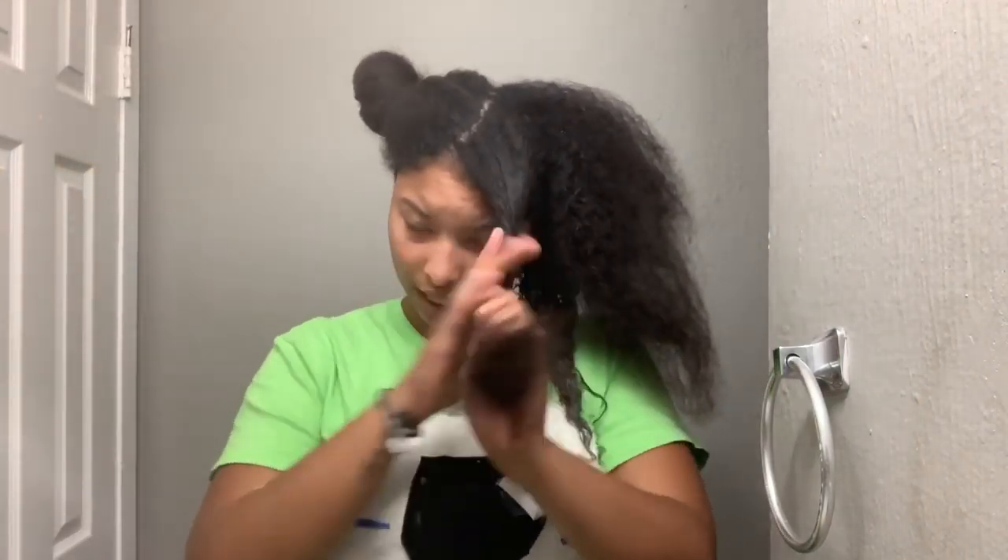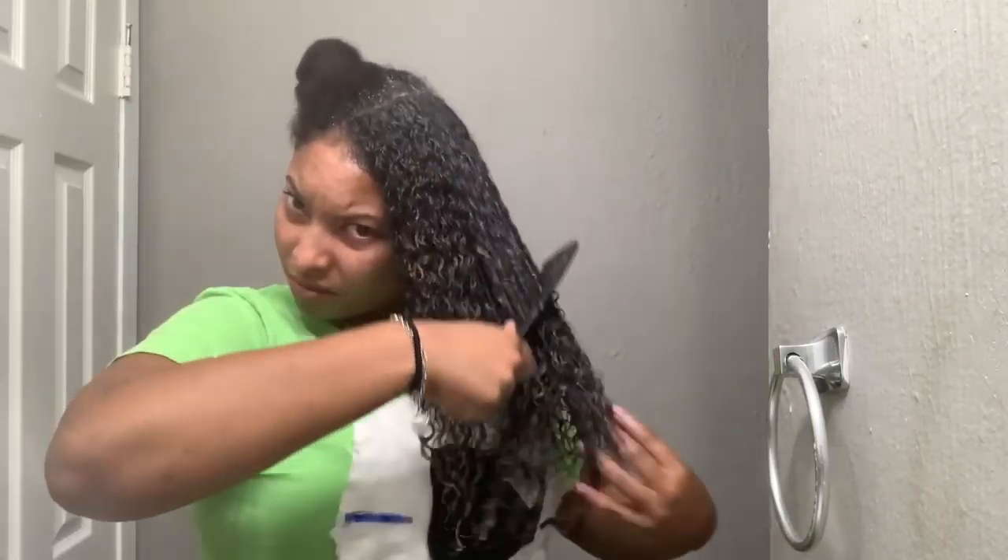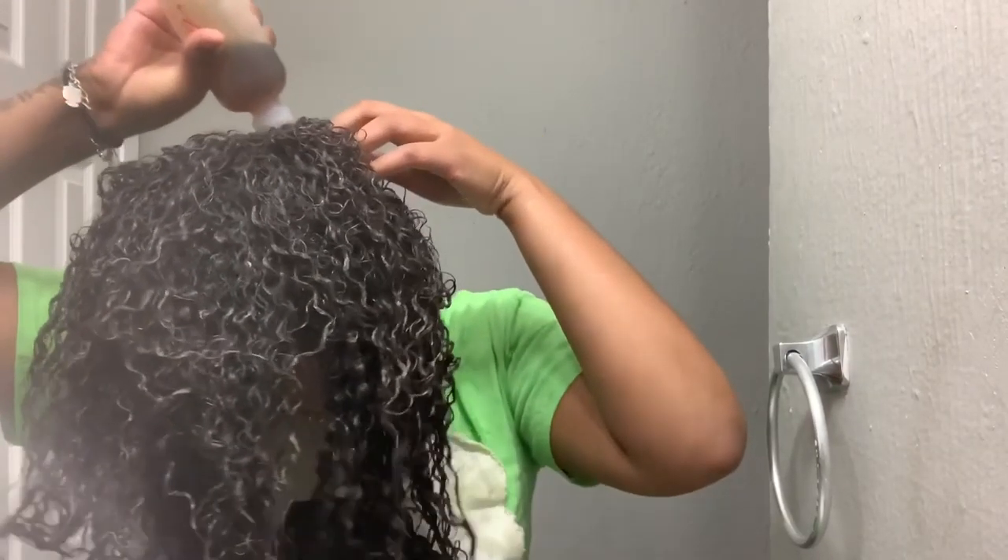I scoop some out with my hand and just put it on my hair, applying it and trying to get my roots — it's not a very pleasant smell. I go to each section and do the same exact thing. Once I've got everything in my hair, I take the black Jamaican castor oil and put it all through my scalp, massaging it in.